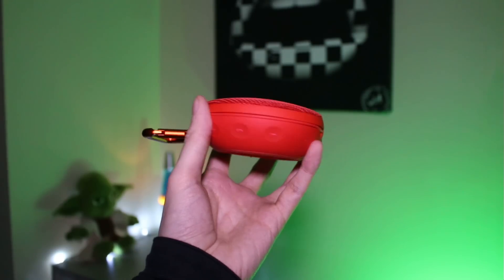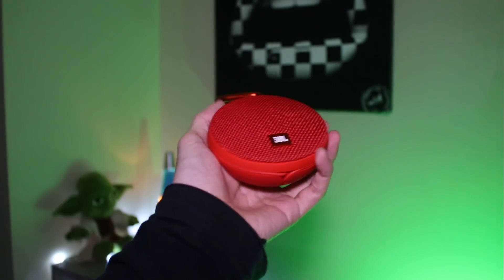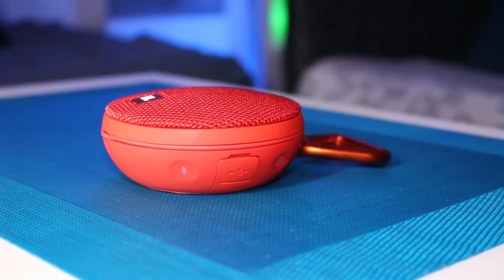La JBL Clip 2 a clairement été conçue pour des utilisateurs nomades qui souhaitent pouvoir écouter leur musique dans différents endroits. Elle est vraiment pratique puisqu'elle peut être utilisée à distance grâce à sa connexion sans fil Bluetooth.